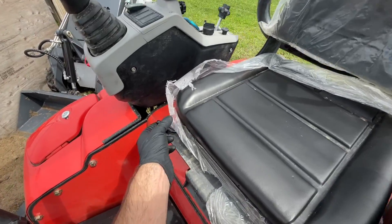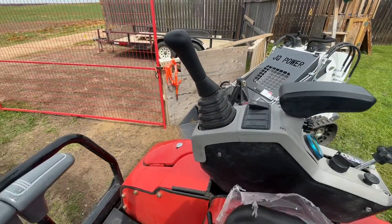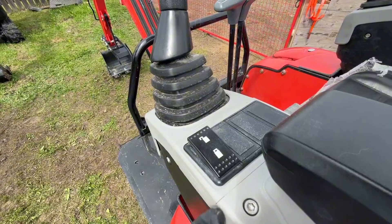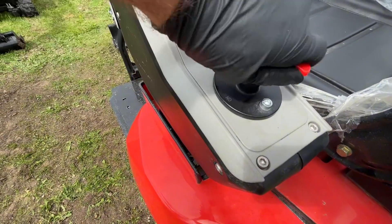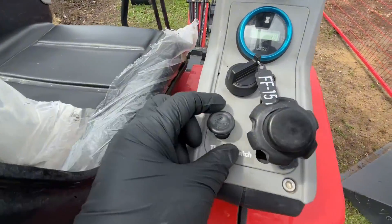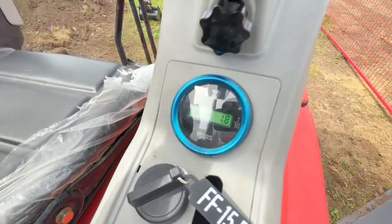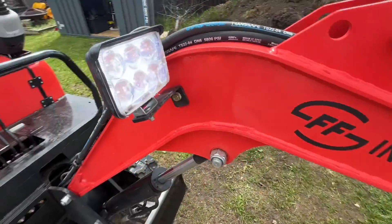Starting off with the operating station: the seat is adjustable fore and aft. We have the pilot control with an adjustable armrest. Here's the safety to engage or lock out the controls. On this side you have your main battery disconnect, choke, throttle, ignition key, hour meter, and light switch for your LED light.